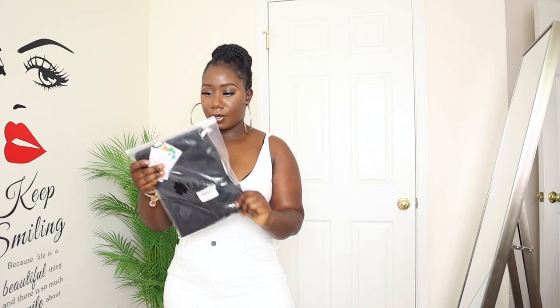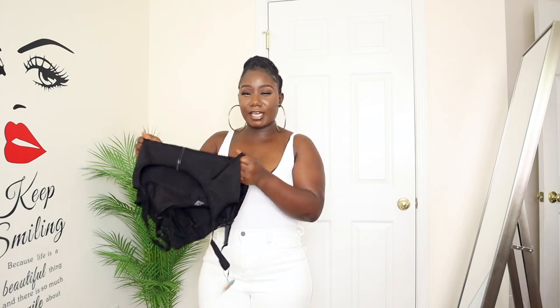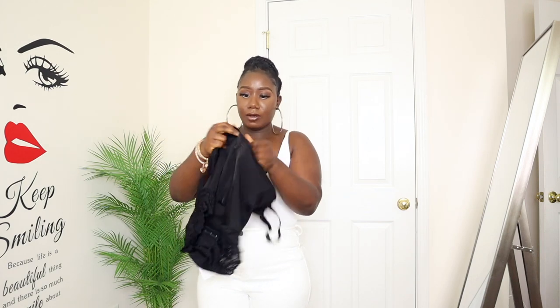So we're going to check out this body shaper I got from Amazon. I'm going to show you guys how it looks versus how I look wearing it. It comes in a little clear pack as usual. Out of the bag, this is how it looks — it's something cute you can put underneath your clothes. The material is very snug. I got this in a size medium, and the tummy area is really thick — I can barely stretch it, it's super thick.